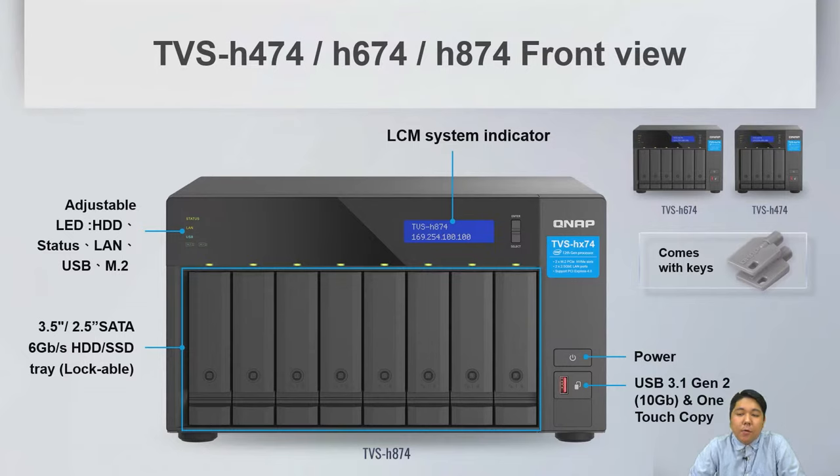On the right-hand side, we have the power button and a one-touch copy button with a USB 3.1 Gen 2 Type-A port running at 10GB speed.